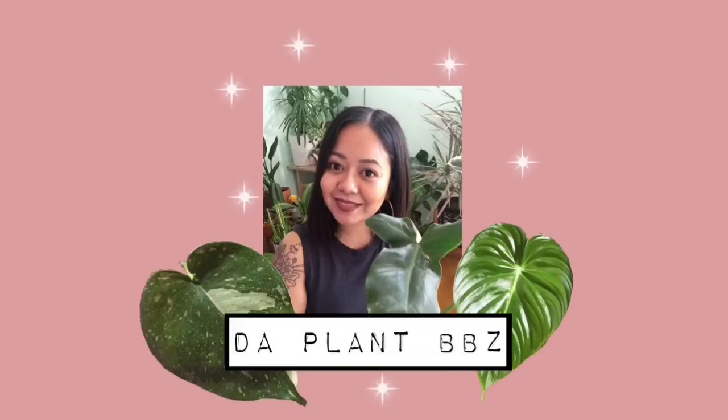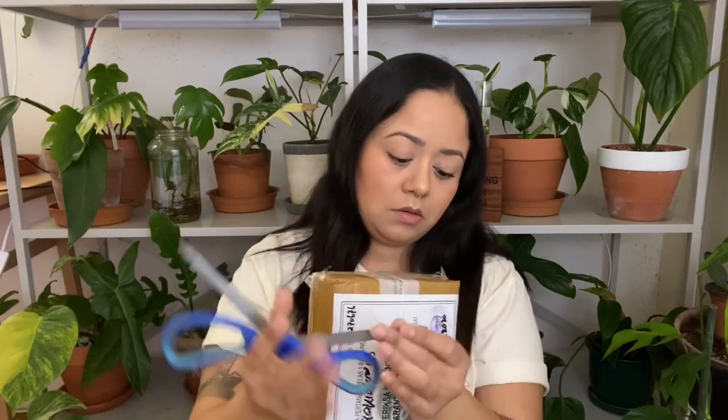Hi guys, welcome back to my channel! Today I'm doing an unboxing — I ordered these plants from Greenspace.ID and they came all the way from Indonesia. I've seen other plant YouTubers unboxing from this company and there are mixed reviews: some people receive great plants, others get plants that look kind of sad. I'm hoping mine are okay — there's so much tape on this box!